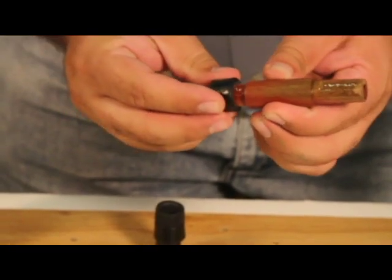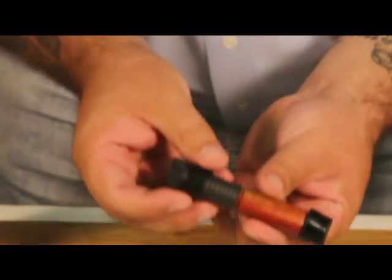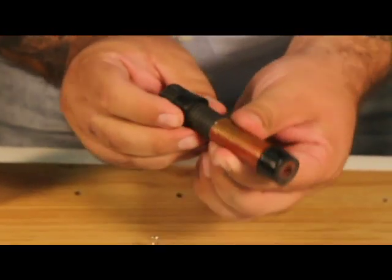Use a glue brush and spread the epoxy liberally onto the tenons of the reel seat insert. Slide the reel seat components onto the tenons, making sure they're properly aligned. Rotate them to make sure the glue spreads evenly. Allow about fifteen minutes or so to make sure the glue sets up.